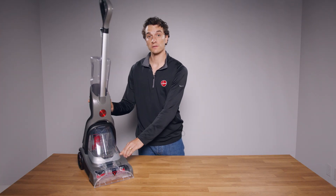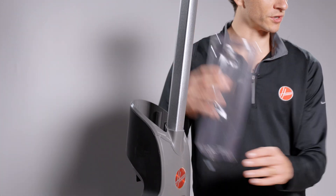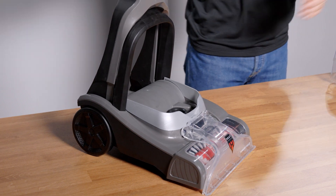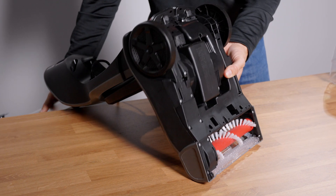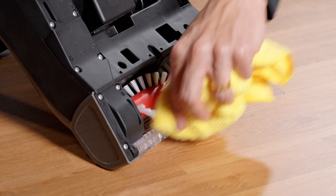If dispensing issues persist, place your PowerDash in the upright position and power it off. Remove the clean water tank and dirty water tank. Take off the nozzle and flip your PowerDash over. Use a cloth to wipe and remove any debris from the distributor bar.